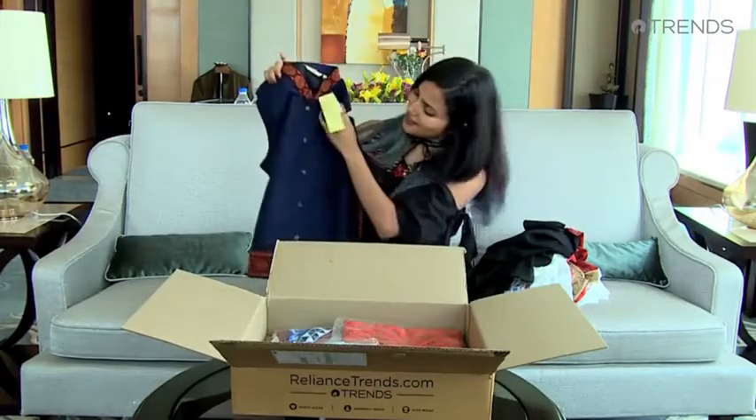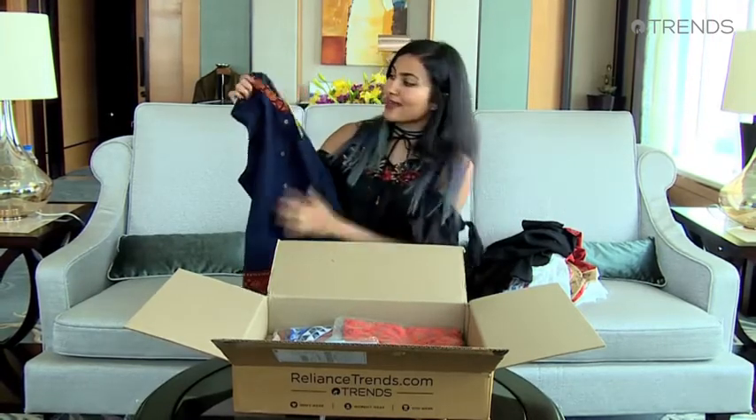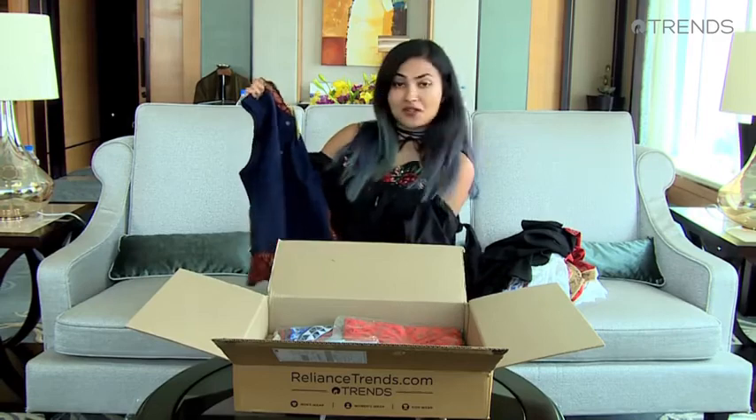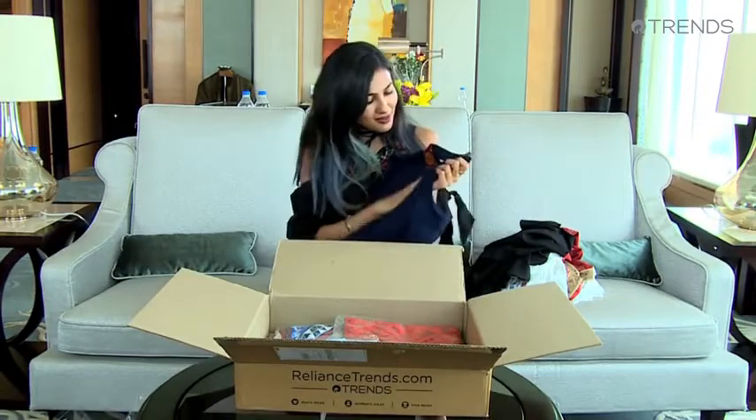I really love the color of this and the material — it feels really thick. Probably not something you'd want to wear during the day, but very good for cool spring nights. I think this is really lovely.